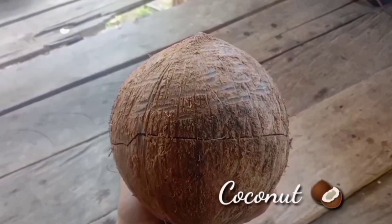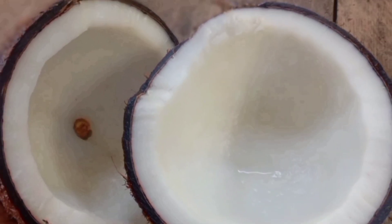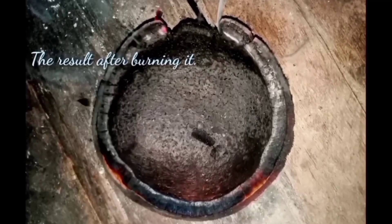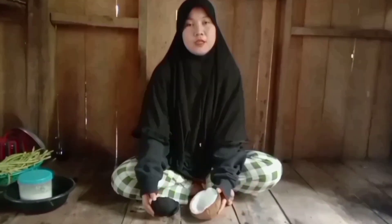First, we're gonna make an eyebrow stroke made of coconut flesh. This is the coconut, and we need its coconut flesh. Burning the coconut flesh is the first step of making an eyebrow stroke. This is the result and how it looks like after burning the coconut flesh — the white one turned into black.